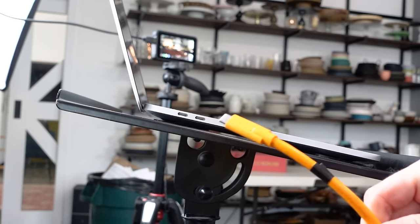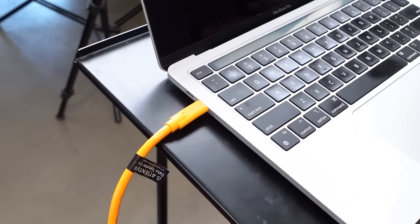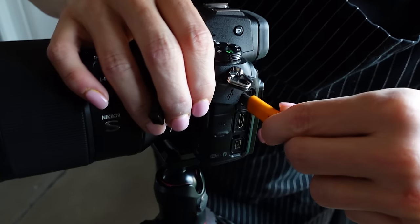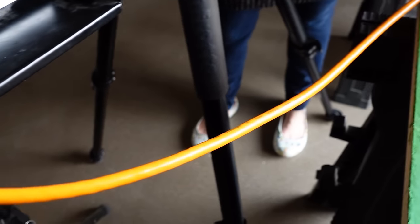The other end of the cable — the part that goes into your computer — you want to make sure it's compatible with your computer, and that's going to be a USB connection. As you may be aware, different computers, especially in the Apple world, love to take away standard USB ports and swap them out with USB-C. So be mindful that you've got one end going into your computer and one end going into the camera, and make sure those ends agree with the gear that you have.